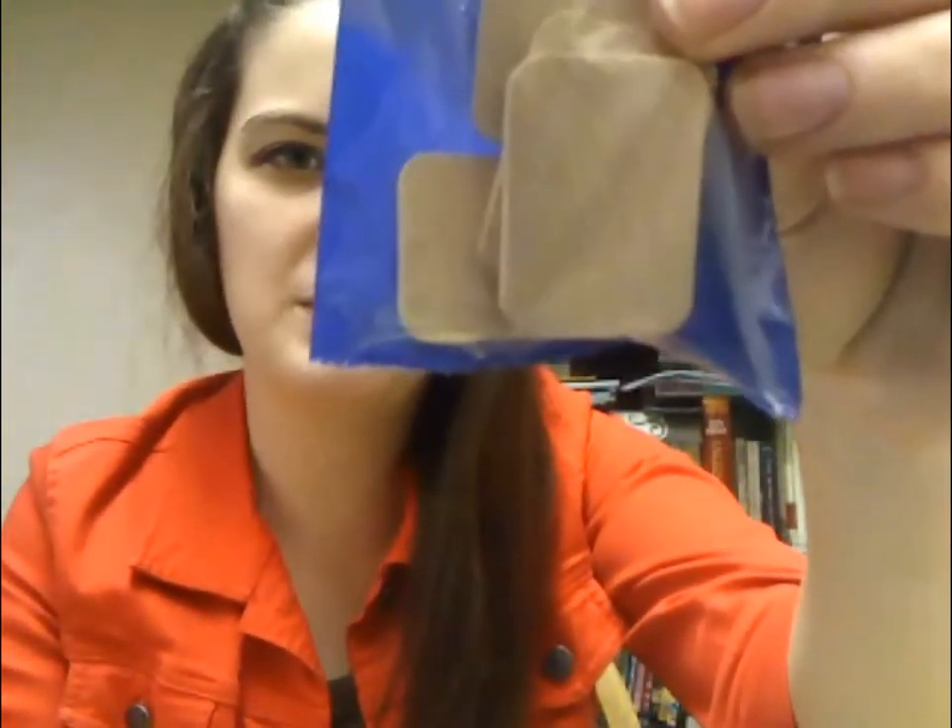You only need a few things to make this. You need some rectangle-shaped pieces of wood — I got these just at a craft store in the wood department. They have lots of different shapes, just find something that's closely the shape of a book. You also need something to stick it together with. I have super glue, but if super glue scares you, you can use hot glue or even double-sided sticky tape. You also need some ribbon, any color that you want, and then you just need to print out the covers for your books.